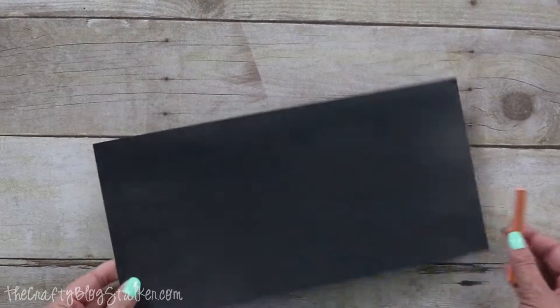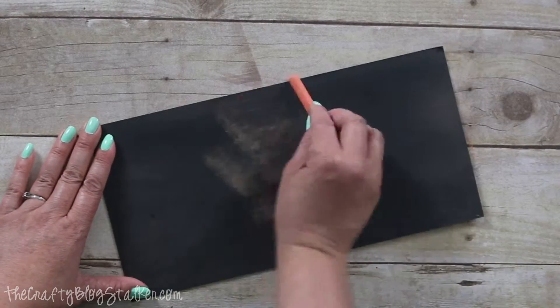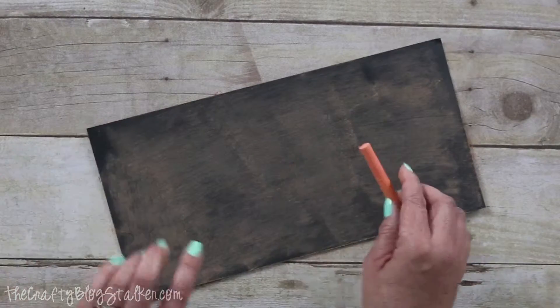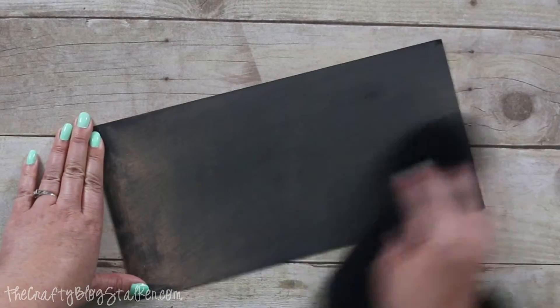The very first thing I'm going to do is to prime my chalkboard piece. To do that, you take a piece of chalk and just run it all over the piece. This preps the surface so you can then write on it and erase it and write on it and erase it.